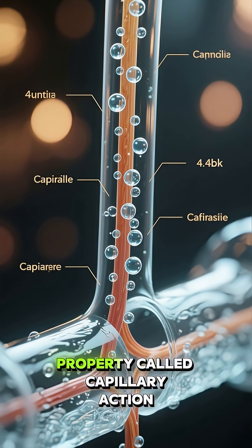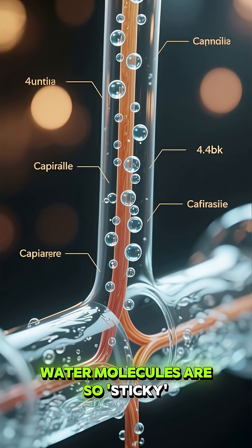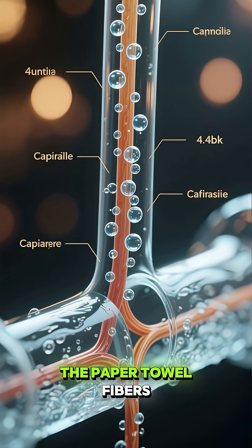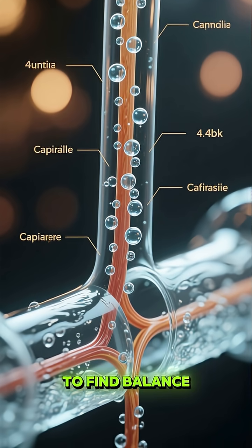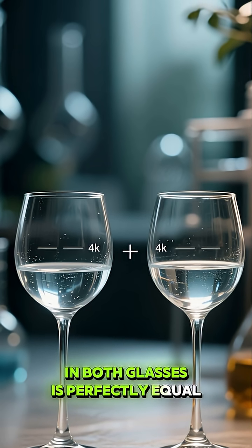This happens because of a property called capillary action. Water molecules are so sticky, they pull each other up through the paper towel fibers to find balance. This amazing process continues until the water level in both glasses is perfectly equal.